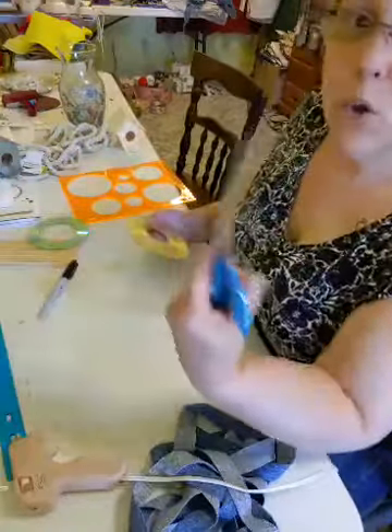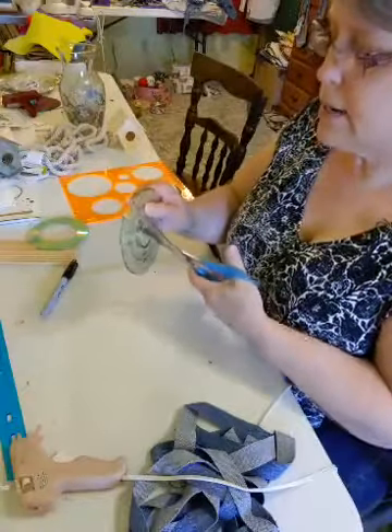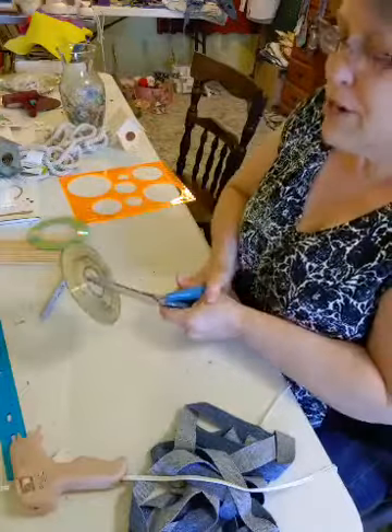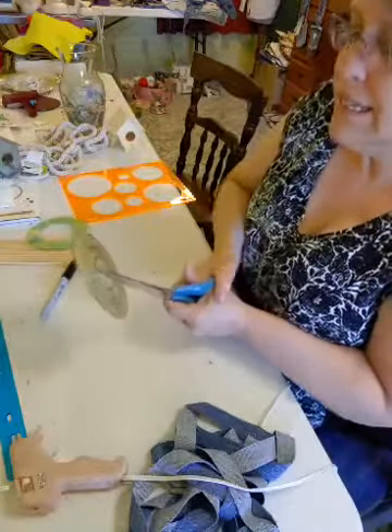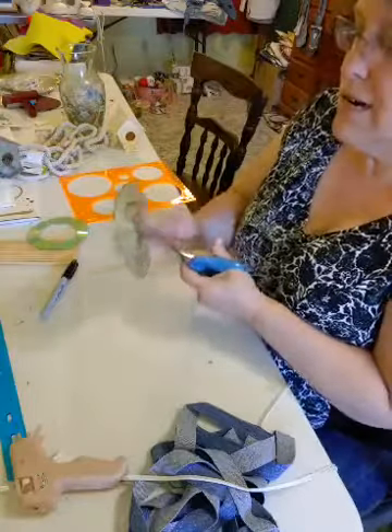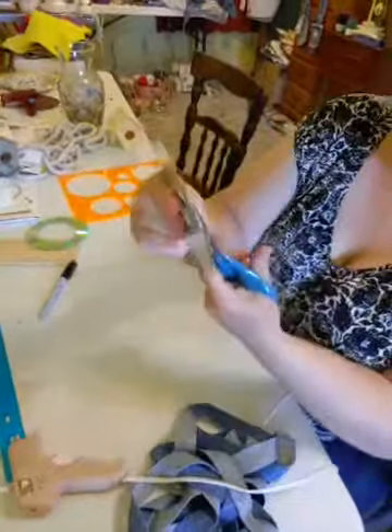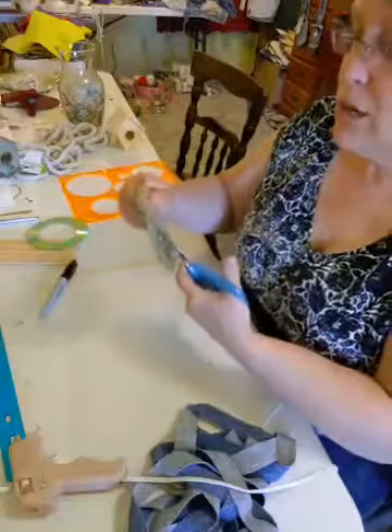You want an old pair of scissors, not your good scissors. And then you want to cut a slit — these CDs crack pretty easy, so you need to be a little careful. So I have a little slit there and then I'm just going to start going around.